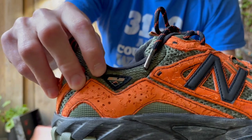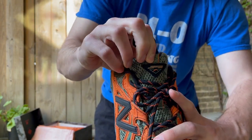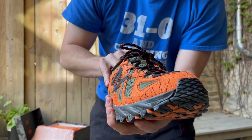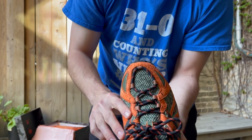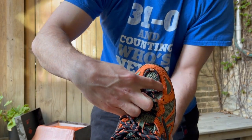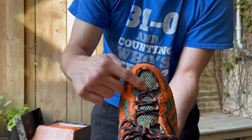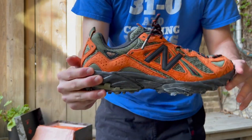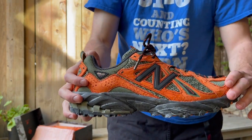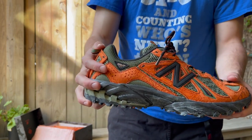On the side, you've got the New Balance 610 logo. On the tongue, you've got the 610 logo but it says Joe Fresh Goods instead, so it's been changed. You've also got a really cool lacing system where it goes all the way to the toe — it pinches around your forefoot for more lockdown. The New Balance 610 is originally a hiking shoe, but they put materials on this where it's really not a hiking shoe anymore. There's all this suede on it — you probably wouldn't want to take it hiking.